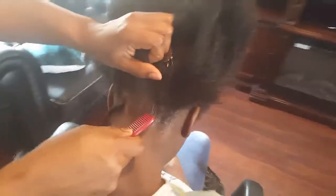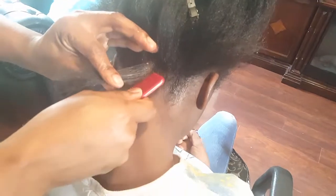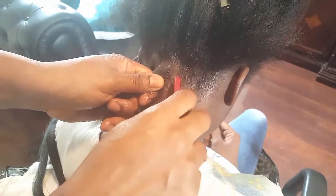I proceed to section my client's hair. Sectioning the client's hair all depends on what size braid you want to create, so you do the estimate, making sure all the hair is out of the way. I pinned it out of the way. You can see I am smoothing the hair out again.